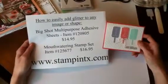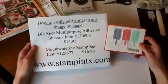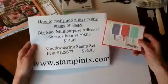Hi everyone, it's Stampin' Texas, and today I'm going to show you how to easily add glitter to any stamped image or any shape.